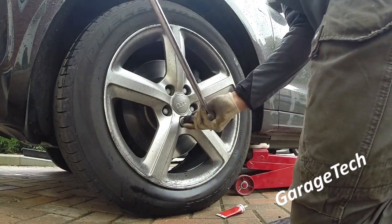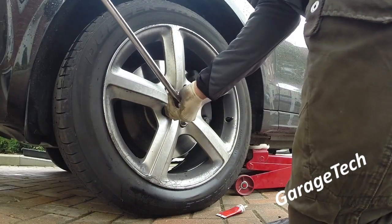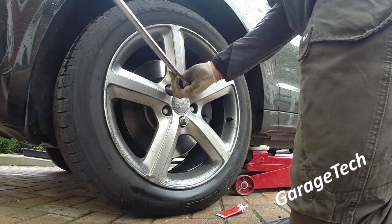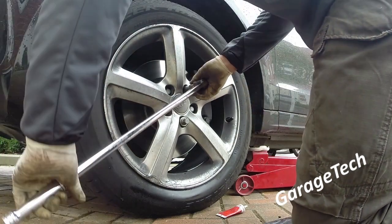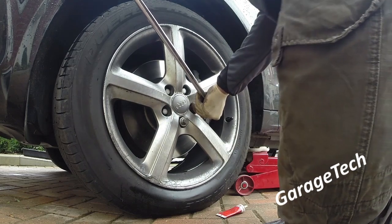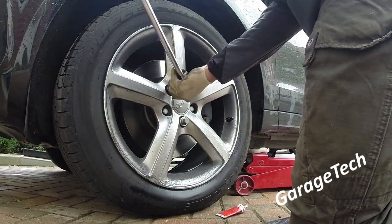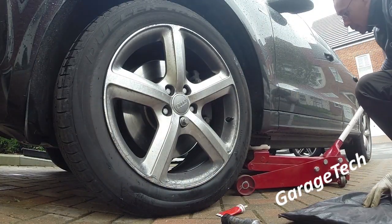Before I jack the car up, I'm going to loosen off the wheel bolts — not going to take them right out, just literally cracking them off a little bit to loosen them up, so once the car's jacked up in the air I can get the wheel bolts out nice and easy. I've got a nice long bar — make sure you locate the wheel nut and then just loosen the bolts. They are a bit tight.